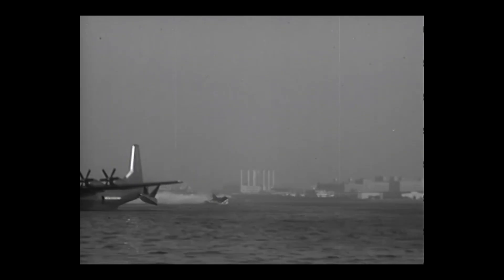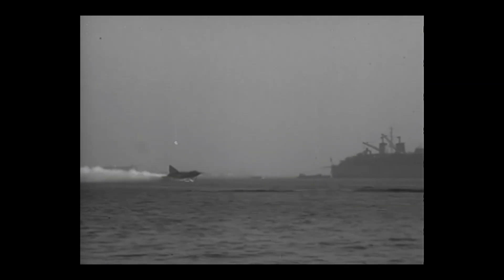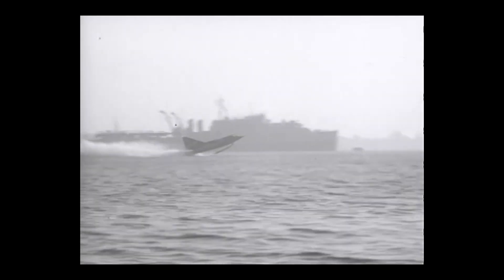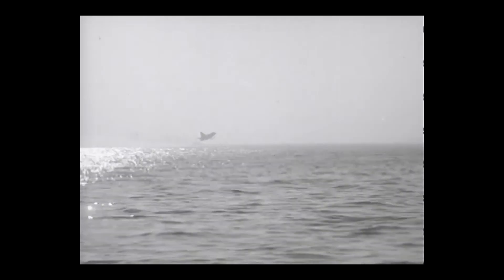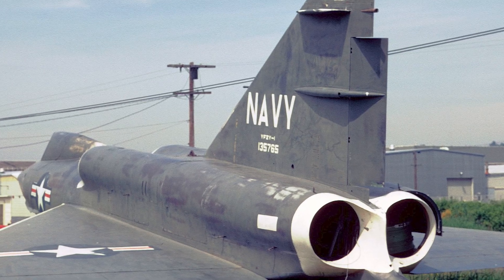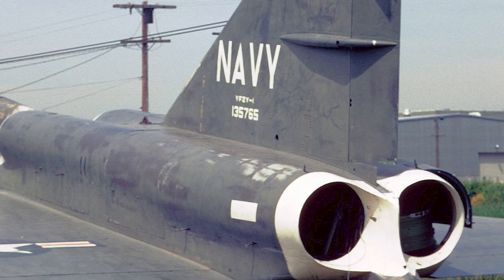The Sea Dart program was officially canceled in 1957. Twelve were ordered. Only five were built. Only three ever flew. But here's a fun little footnote: because at least one airframe remained in storage until the early 1960s, it got a posthumous redesignation under the new tri-service system, becoming the YF-7A. It never flew again, but it got a shiny new name, thanks to a nostalgic clerk somewhere in the Pentagon.